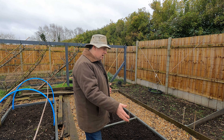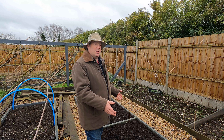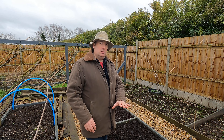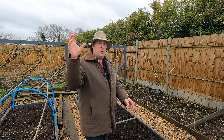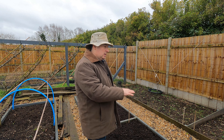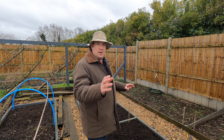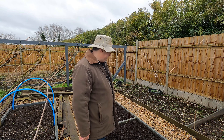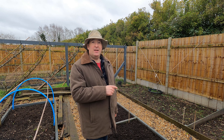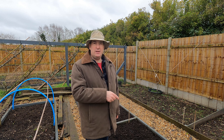Behind me just here is what an asparagus bed ought to look like in the middle of winter. Ideally the ferny top growth as it browns off would be cut down in late autumn, the bed given a nice mulch, and that's how they would sit until spring — and this one here looks just about perfect. Unfortunately I only did that yesterday, so pretty late and that's not ideal.